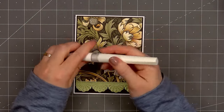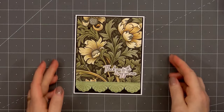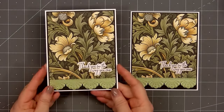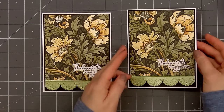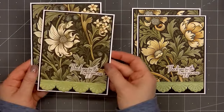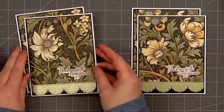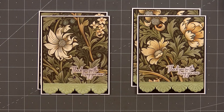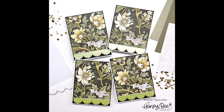There is my finished card, and I did end up making a total of four. Since the patterned paper is six inches by eight and a half inches, it's easy to make two cards from one sheet of paper. The paper pad also includes two sheets of each design, and with such a beautiful pattern I couldn't resist making four cards. It never hurts to have some extra thank you cards on hand.